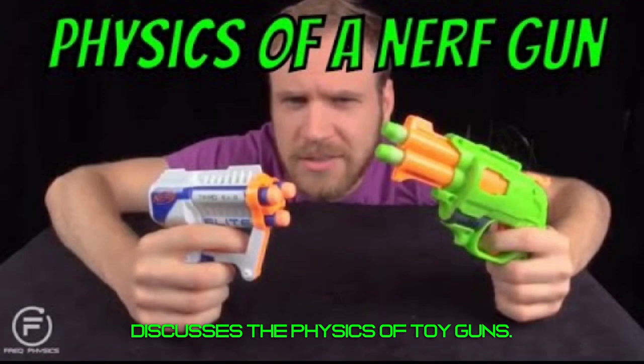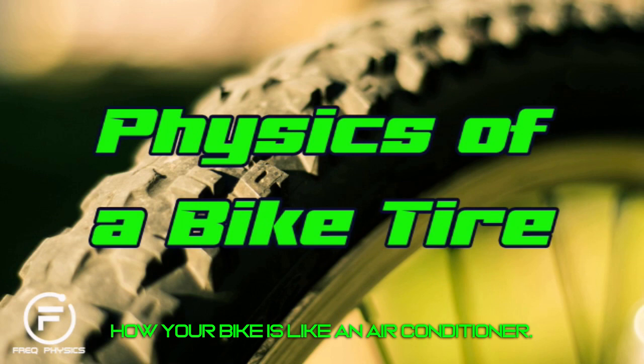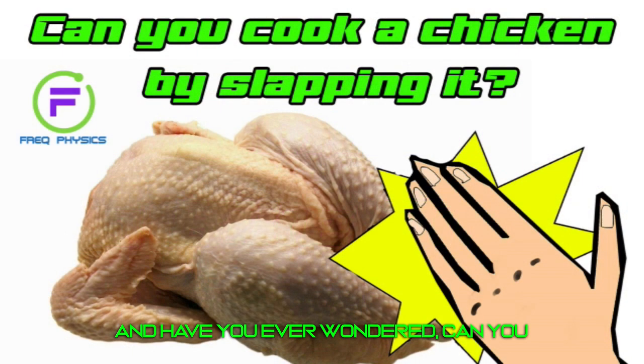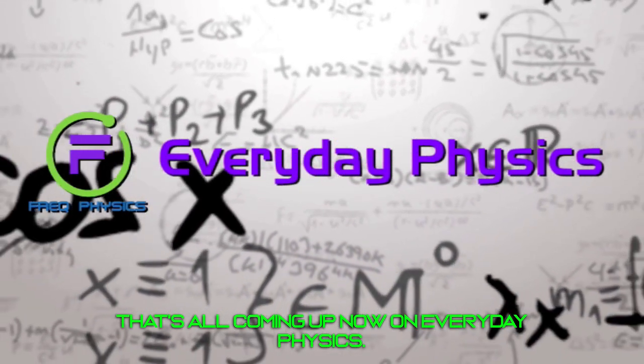It's Fun Friday, and this episode discusses the physics of toy guns, how your bike is like an air conditioner, and can you cook a chicken just by slapping it? That's all coming up now on Everyday Physics.